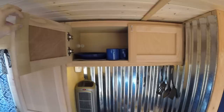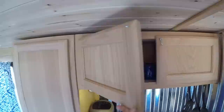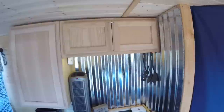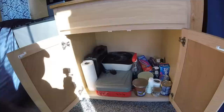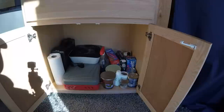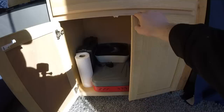Up in this top cabinet I have storage for all the dishes — four sets of plates, bowls, cups, coffee mugs, and a french press. As far as stoves, I have a simple butane single burner stove, and I also have a Camp Chef dual burner propane stove down in the storage area. There's a little window fan in there as well as some unorganized storage on the right for miscellaneous items.